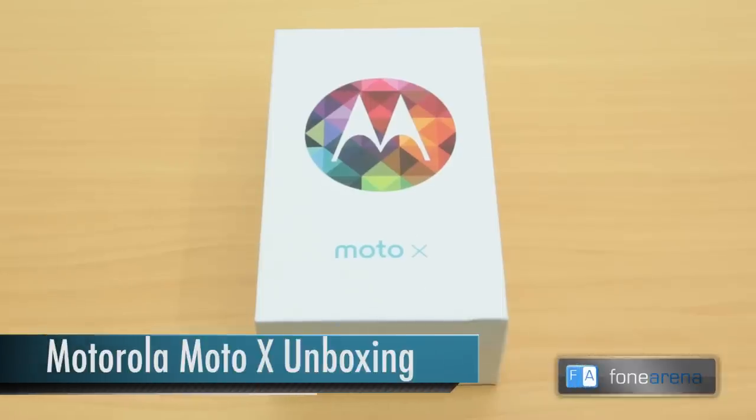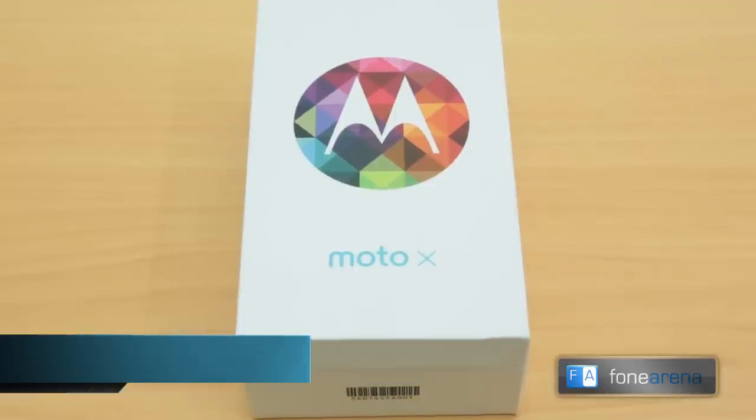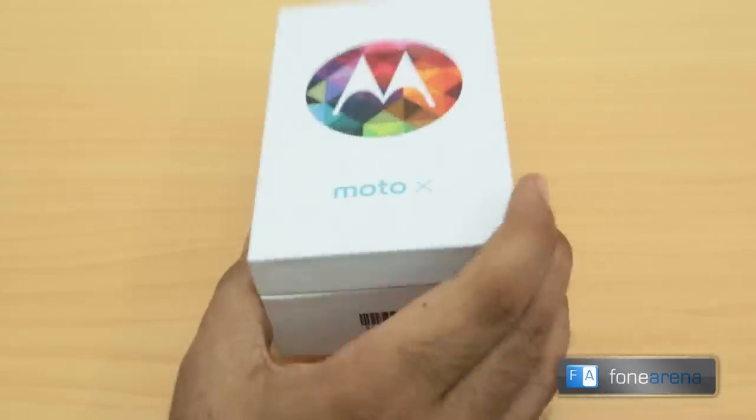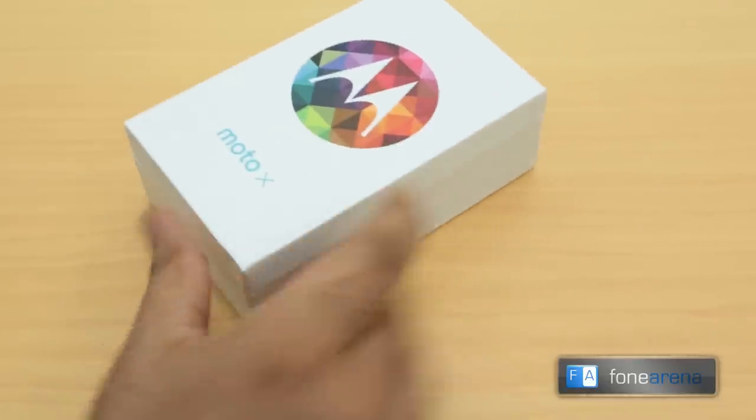Hi guys, Varunia from PhoneArena, and guess what we got here? We have the all-new Moto X which has gone on sale in the US, for an unboxing here in India. We managed to get hold of an unlocked unit thanks to Negri Electronics. This is the Moto X, one of the first phones to come out of the all-new Motorola, which is now owned by Google.